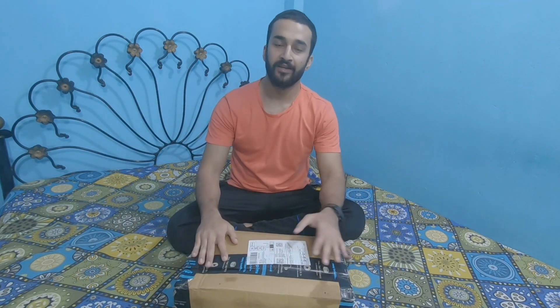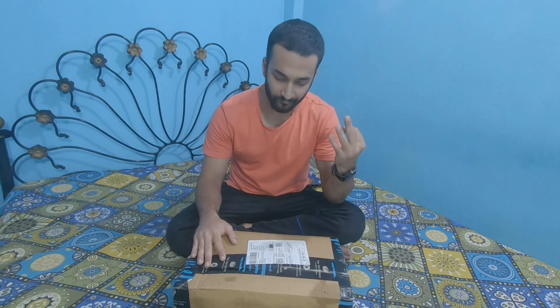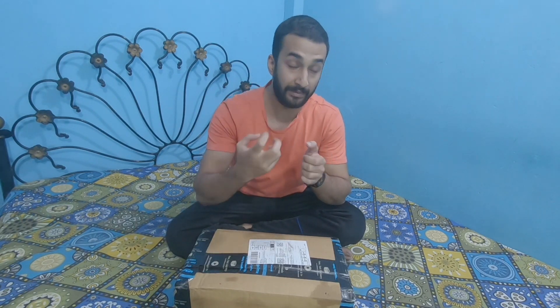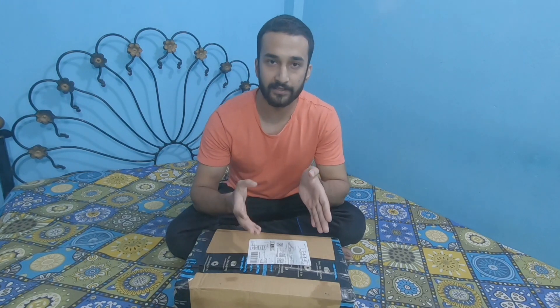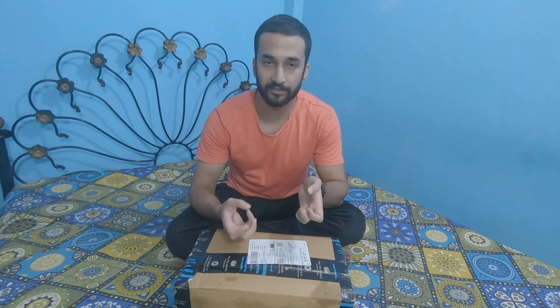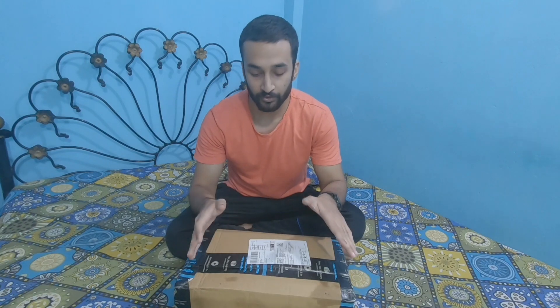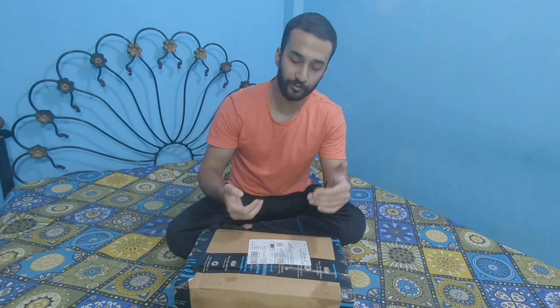Now coming back to the camera — why did I order it? There are basically three reasons. The first reason is vlogging. If you don't know, all the videos I've made so far I made them on my GoPro Hero 7. The problem is that when we go somewhere, this camera is mounted on my helmet, so if I want to take a break or do a time lapse, I have to remove the whole camera from the helmet. After that vlog or time lapse — it doesn't work well.